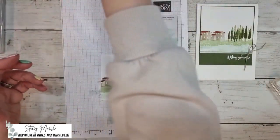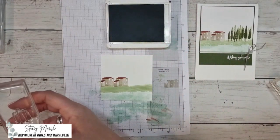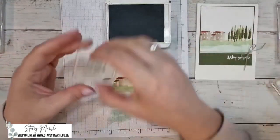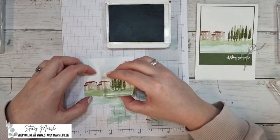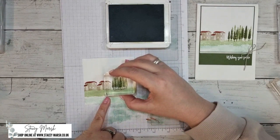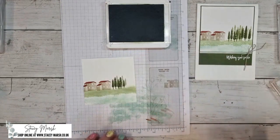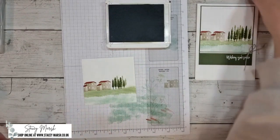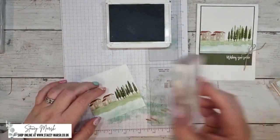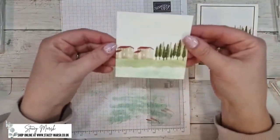All I've got left to do are my trees, stamped in old olive. There are two types: shorter ones and taller ones. Starting with the short ones next to the houses, I stamp first generation, then stamp again overlapping to give the illusion of more trees in the background. Then I do exactly the same with the taller trees. So that is my scene all complete — we've got our water, our grass, our houses, and our trees.